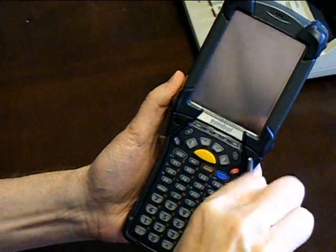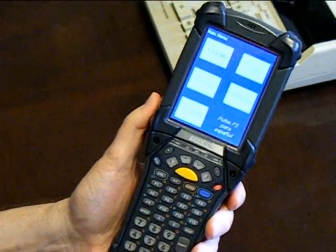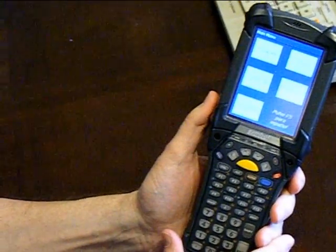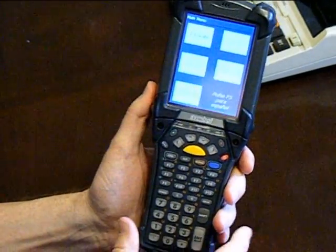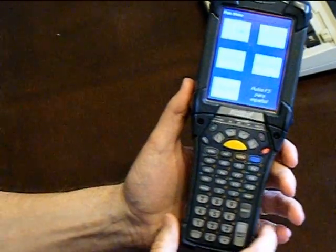Now we should be able to power it back up. We can put it in the dock, get it upgraded, and utilize the SD card. And that's all there is to it — but of course you can certainly call us with any questions.